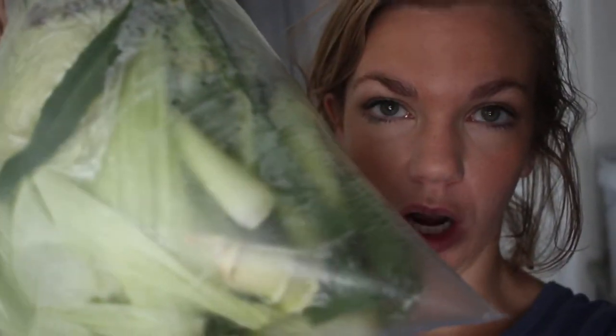Hey guys, so today I'm going to try and dye with corn husk. My neighbors brought these over. I have no idea if they'll make a color.